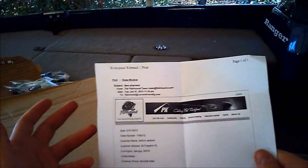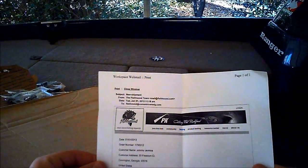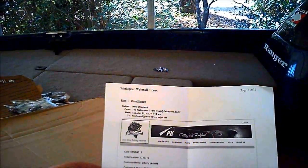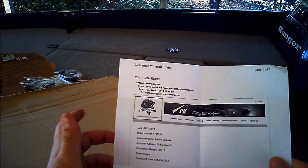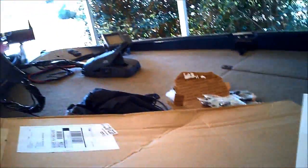I want to talk about how quick this came to my house. I feel like I did this order — I think I did it on Tuesday. It actually even says that it prints Tuesday. And this thing is here to me now on Friday afternoon, a little after lunchtime.